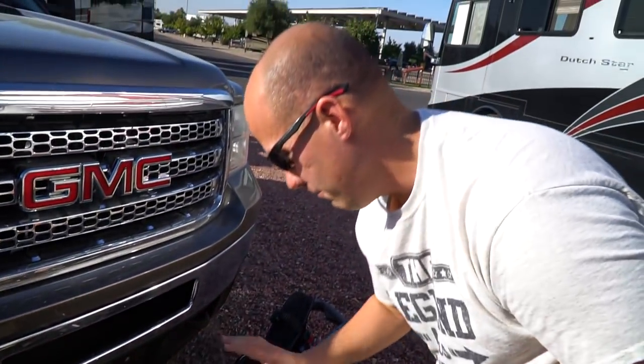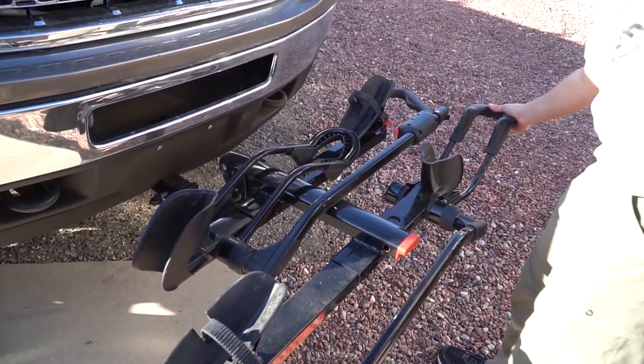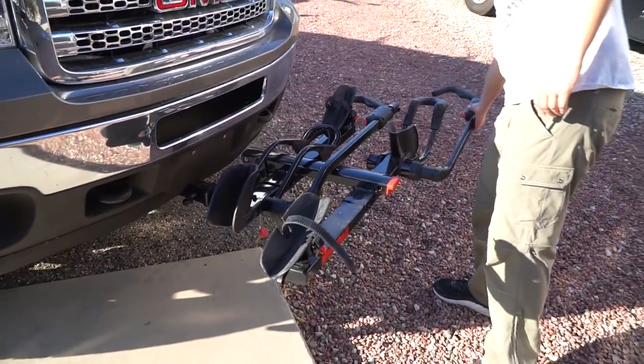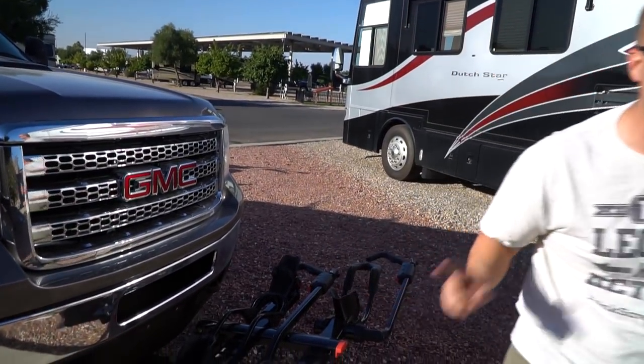First step is to put it down nice and sturdy. Pick this up — back of the bike goes here, front of the bike goes here. It's that easy.